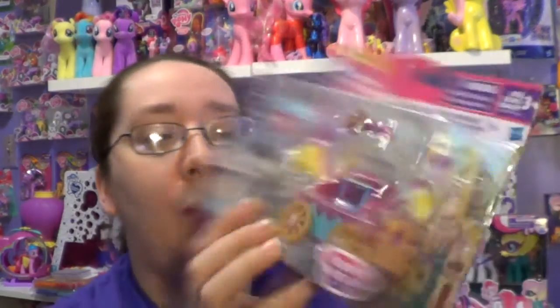It looks like this here. It looks like that there on the back. Sorry for the glare. And then I have this one here, which is the Welcome Wagon. And it has Pinkie Pie's Welcome Cannon on it. And it's got Cranky Doodle.